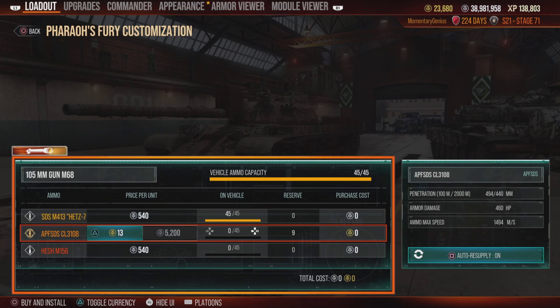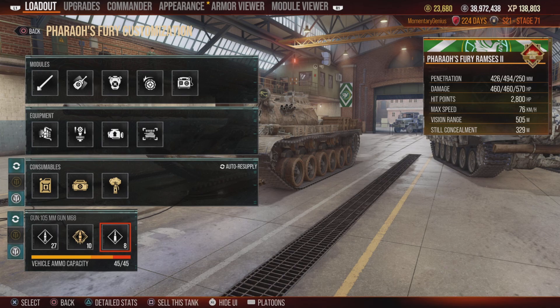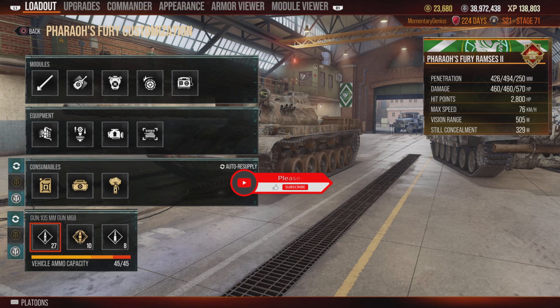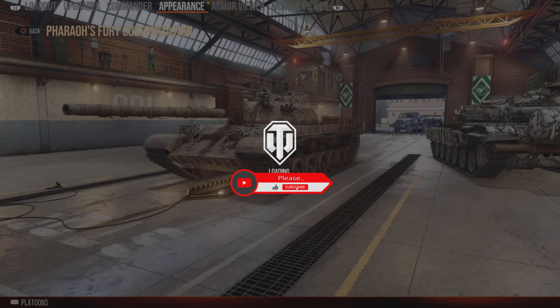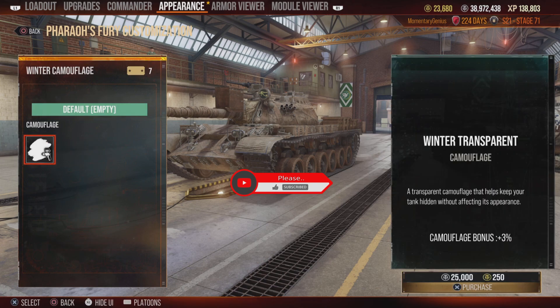Unlike the TR-580s, TR-85s, and all the other T-55 variants which just end up with a 100mm gun, this is upgraded to what the M60 American medium tanks have — a 105mm gun. So yes, you can have really good penetration — penetration that can only be matched by the 115mm Russian boom snout.